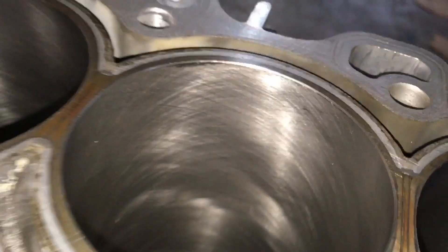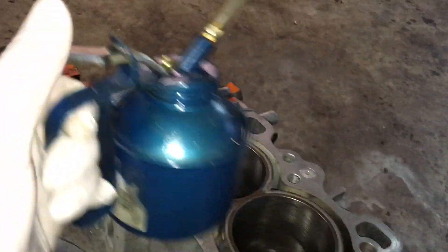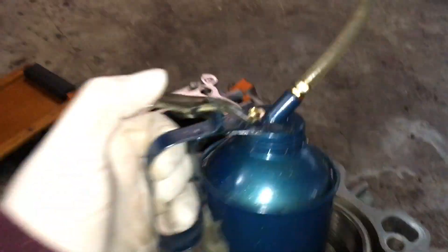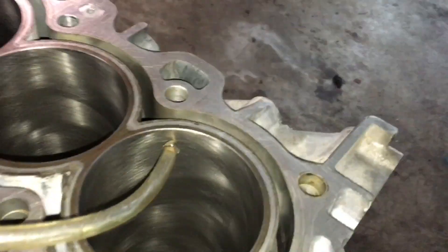It came out clean. See that cross-hatch action? That's what we want — that cross-hatch. What you always want to do is when you get the block back, you want to always oil it. This is my secret ingredient — it's basically thick oil, but I made it super thick so it sticks to the walls much better.